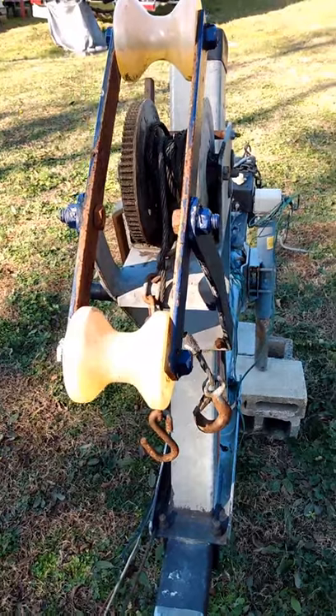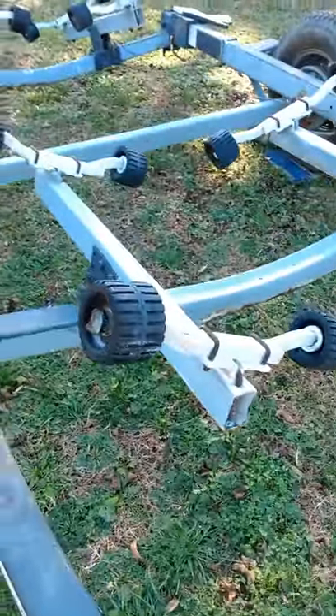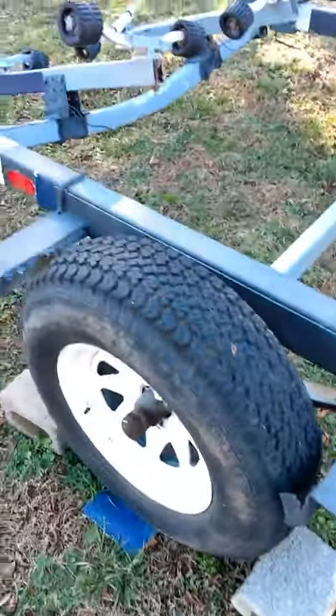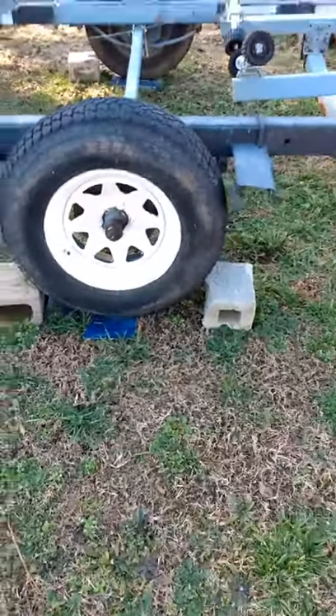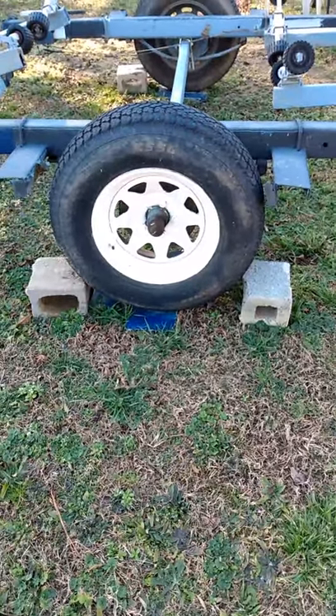You're looking at a bow stop for a deep V boat that will sit snugly in there on the trailer to keep it from moving from side to side in the front. The roller trailer is very good in the sense that you can put it in low water and roll your boat up on the trailer.